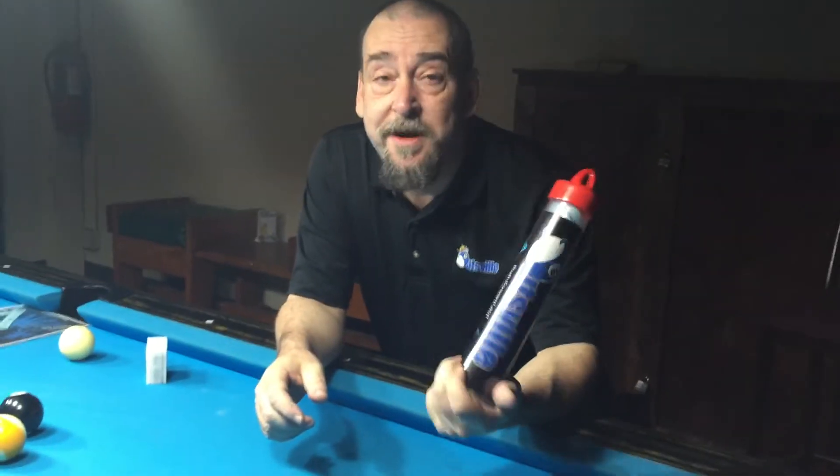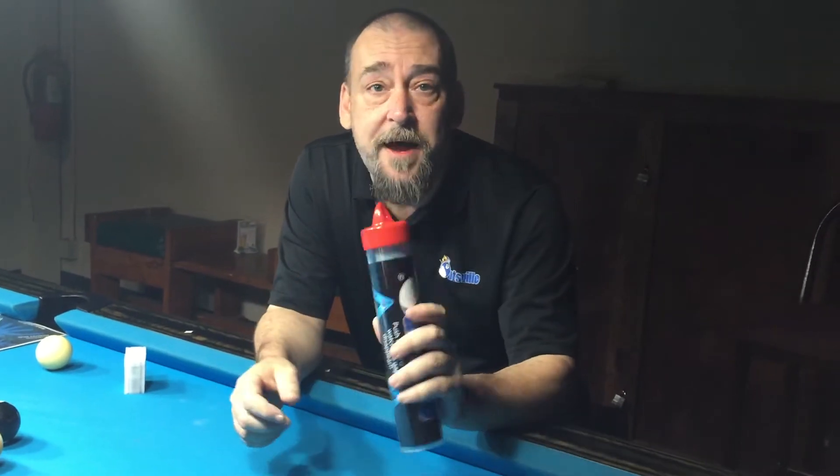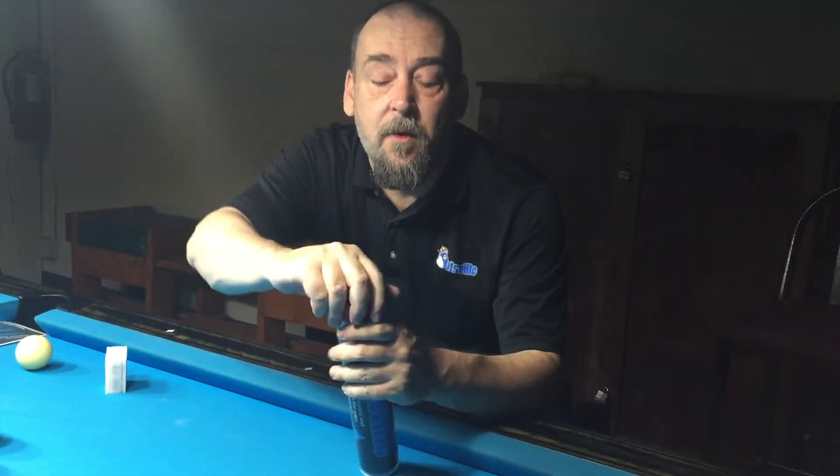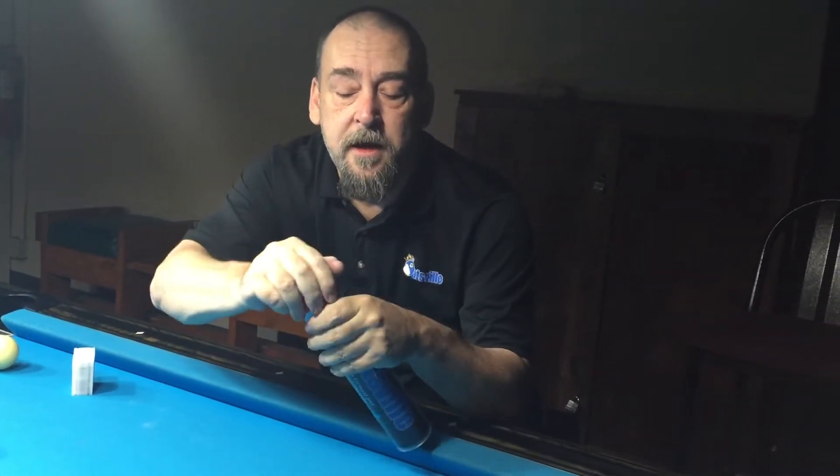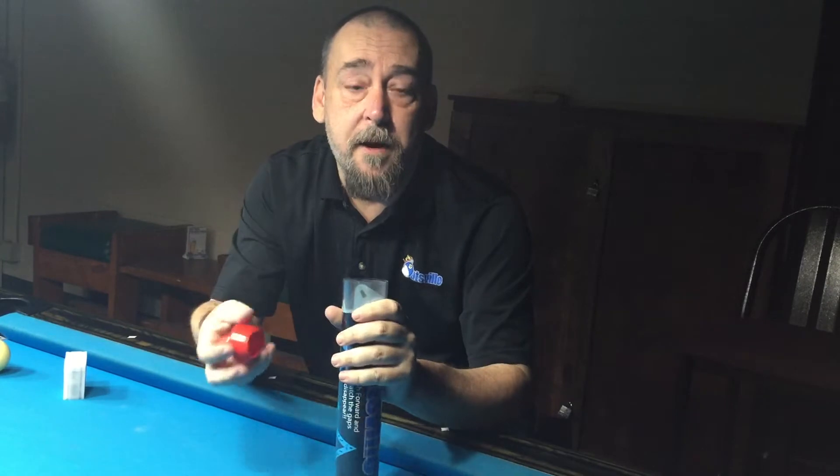One of the complaints we always have when somebody hadn't tried them before is that the lid's a pain in the butt. Not really. What you have to do is squeeze the tube and squeeze the lid, and as long as you squeeze it, it goes right on. If you don't squeeze it, you're going to have a nightmare.